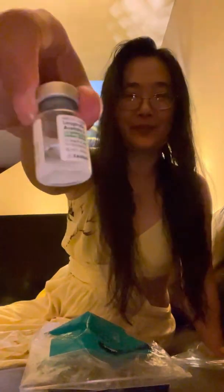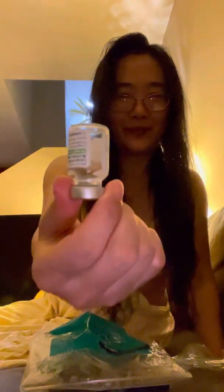Hi, my YouTube friend. Today I came back home late from the farm, so my injection time is a little bit late. Let's start quickly and go to bed early.